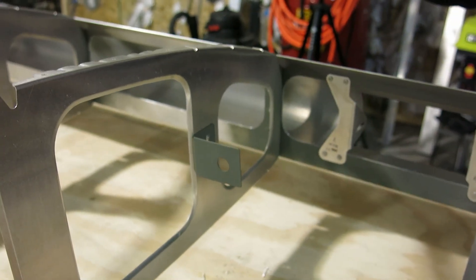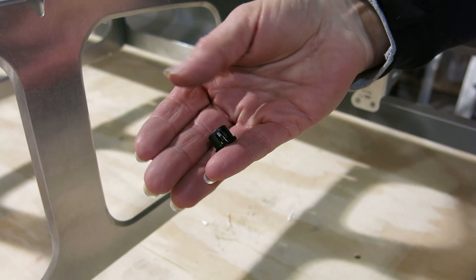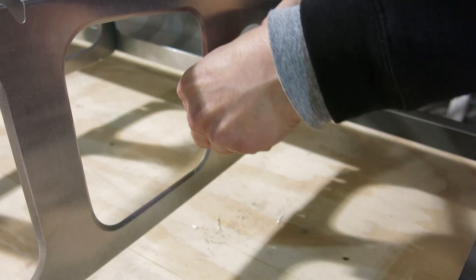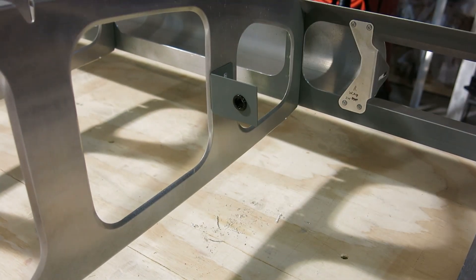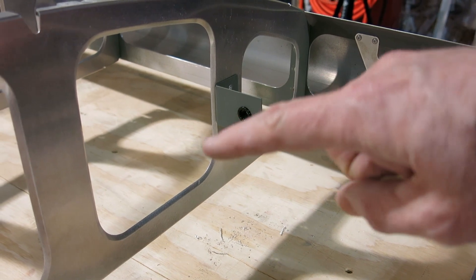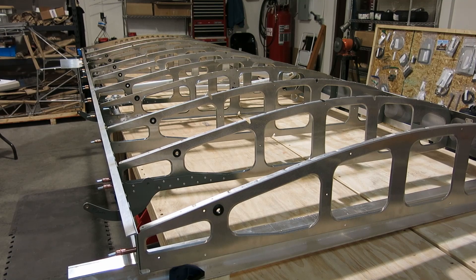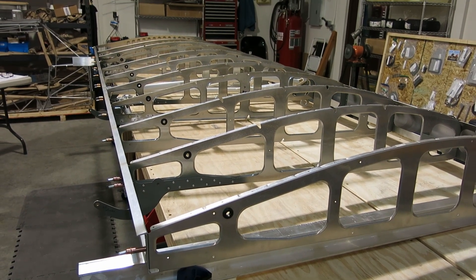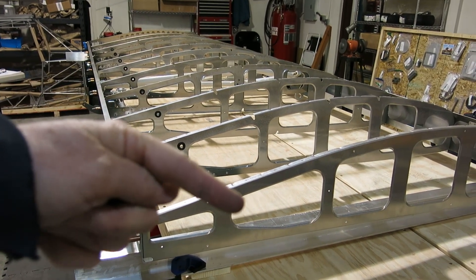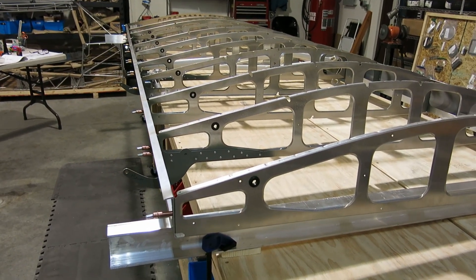This is a nylon snap bushing, and that's what we use. Go ahead and put that snap bushing in there — so that's ready to go for the wires for the landing light. The wires will come up through that snap bushing and then we're done for the night up here. We got what we wanted to get done. We didn't pull the wire in for the strobes, nav lights, and landing light — we'll do that tomorrow or the next time we get here.